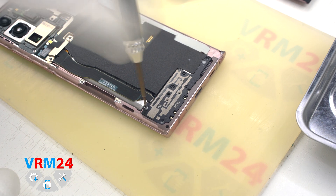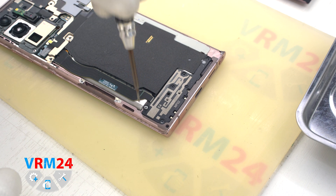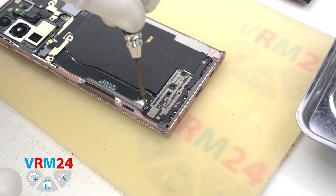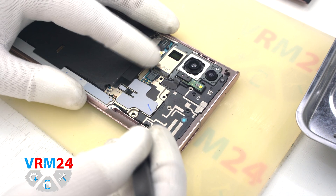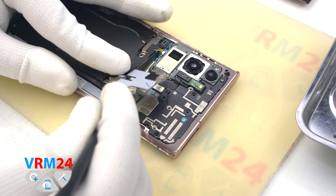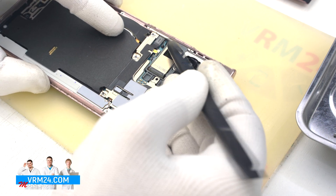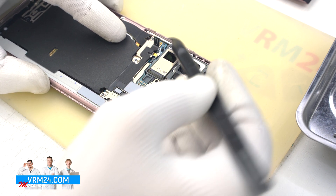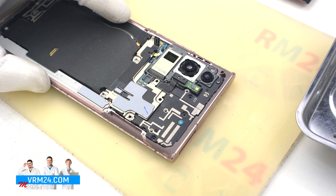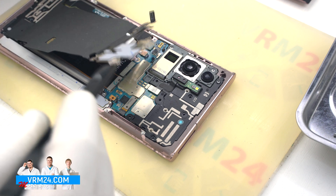We see the antenna transmission lines on the covers. The screws, by the way, can get stuck in the cover — it is not always easy to get them out. We move on to detach this assembly, pick up by the edges, and we also need to disconnect the wireless charging connector. Then we can detach everything, pick it up and pull it aside.